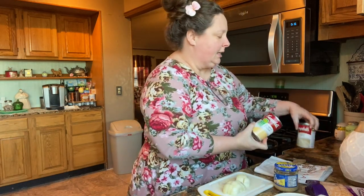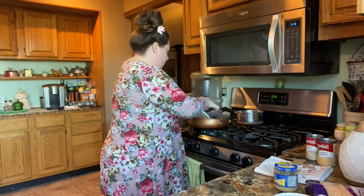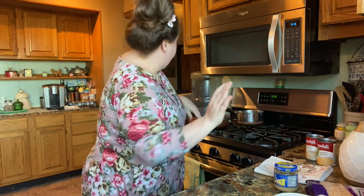And three cans of some kind of cream soup. You can use cream of chicken, cream of celery, or cream of mushroom. I don't particularly care for cream of mushroom.